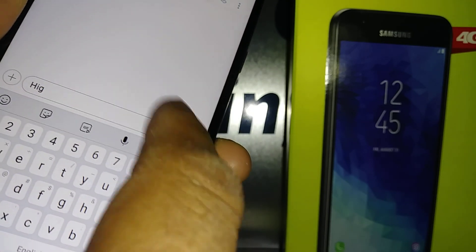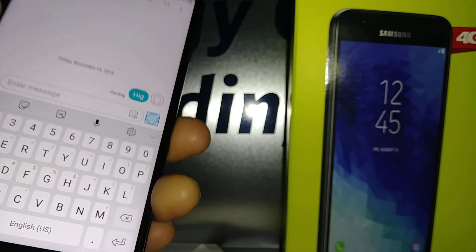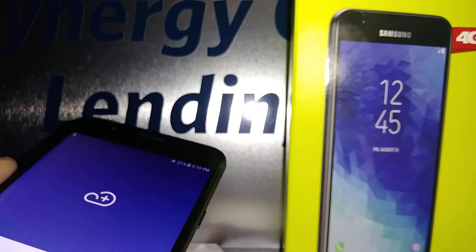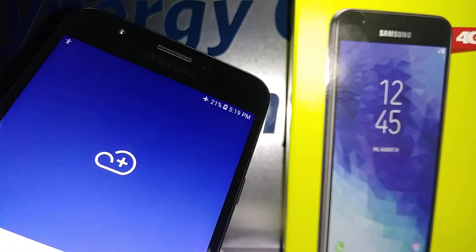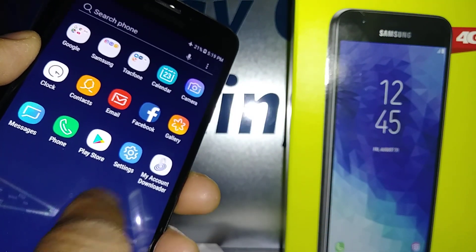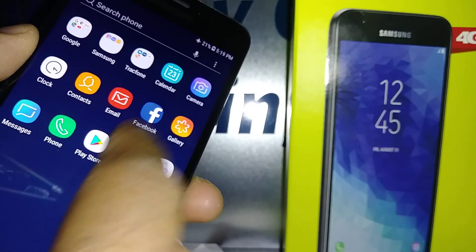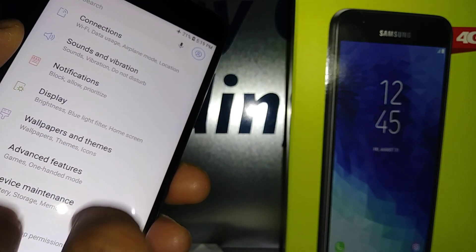Once you have the desired text message, highlight the send button and double-tap. This is how to use TalkBack on this phone. If you have any questions let me know in the comments. If you want to turn this feature off, go ahead and open Settings — highlight and double-tap — then find Accessibility, place two fingers to scroll.